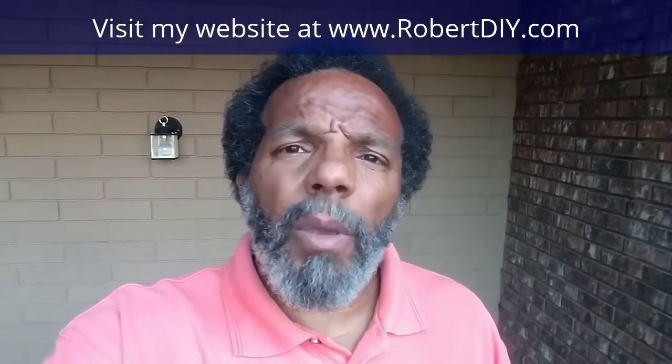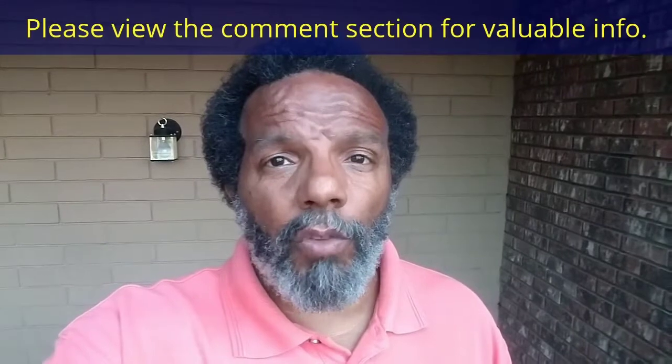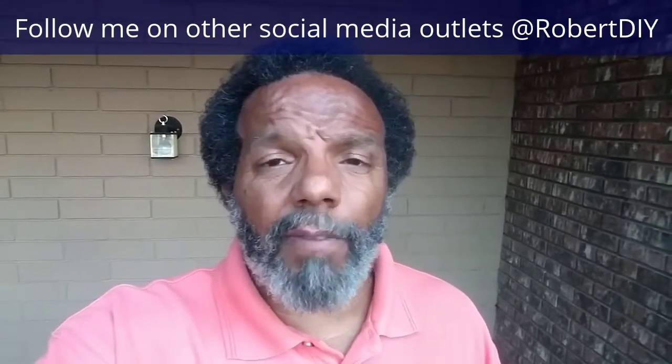Welcome to hanging out with Robert — that's me. This video is composed of things that I tinkered with throughout the day. For step-by-step detailed instructions of those tasks, you can click on the links in the comment section below. This video should contain tips and tricks of things I've learned throughout the year. I only plan on leaving this video posted for about 30 days. Hope you enjoy it.